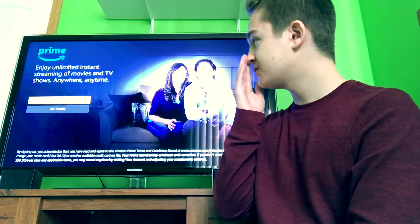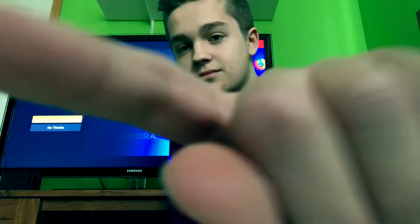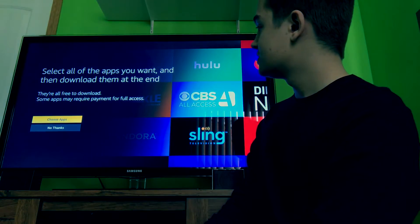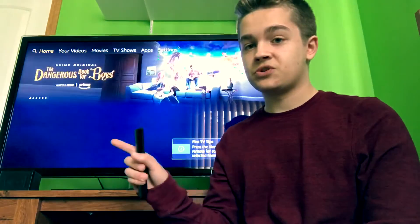It says loading and I think it goes to the home screen now. This is if you want to sign up for Prime — you don't need Prime though, because you're going to be using APKs and those are free. Click No Thanks. Select all the apps you want, they're all free to download, though some apps may require payment for full access. Now you're on your Fire Stick home screen.